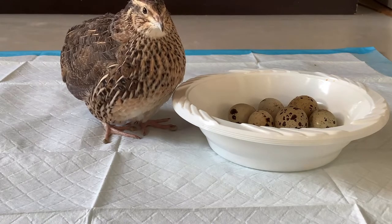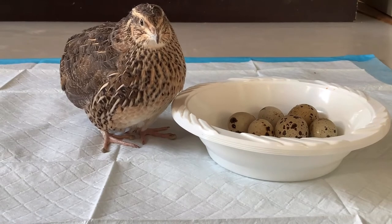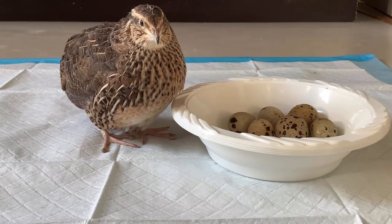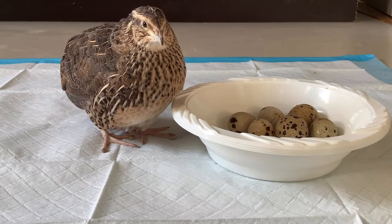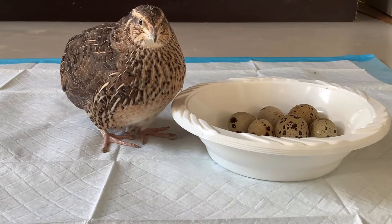Well, these problems happen because of a lack of calcium, and I'm going to show you how to boost calcium for your quails using eggshells. You want to use eggshells because most game bird feed only has 0.75% to 1% calcium, while laying quails require 2% to 2.5% calcium.